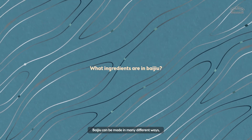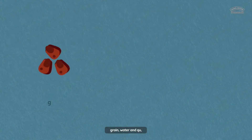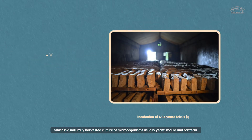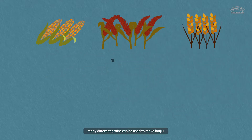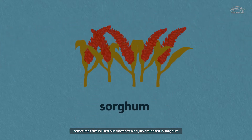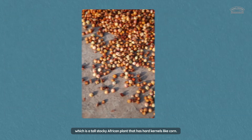Baijiu can be made in many different ways, but the three most important ingredients are grain, water, and chou, which is a naturally harvested culture of microorganisms, usually yeast, mold, and bacteria. Many different grains can be used to make Baijiu. Sometimes rice is used, but most often Baijiu's are based in sorghum, which is a tall, stocky African plant that has hard kernels like corn.